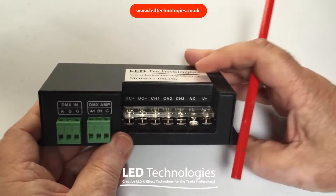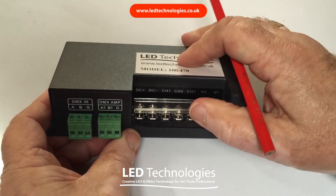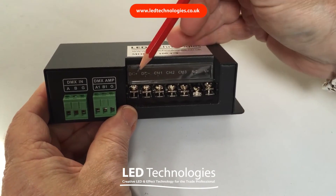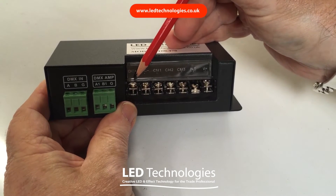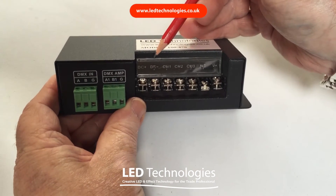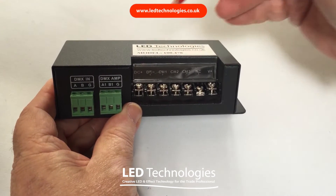The output side of the decoder is on larger terminal blocks which has a little plastic cover over the front. The power for the DMX decoder goes on pins 1 and 2, which can be operated between 5 and 24 volts.